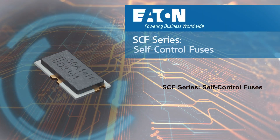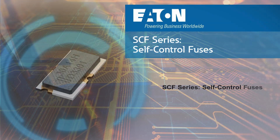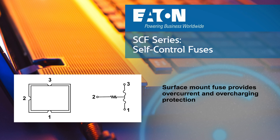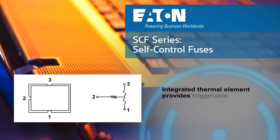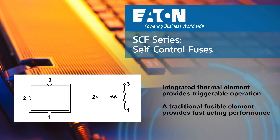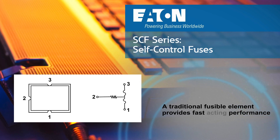Eaton presents their SCF series of self-control triggerable fuses. These multi-terminal fuses provide both overcurrent and overcharging protection for single and multi-cell battery applications. An integrated thermal element provides triggerable operation from an external FET or IC during an overcharge condition, and a traditional fusible element offers fast-acting performance for short-circuit protection.